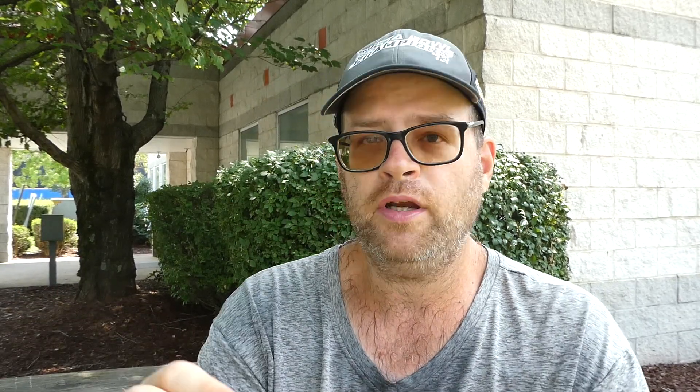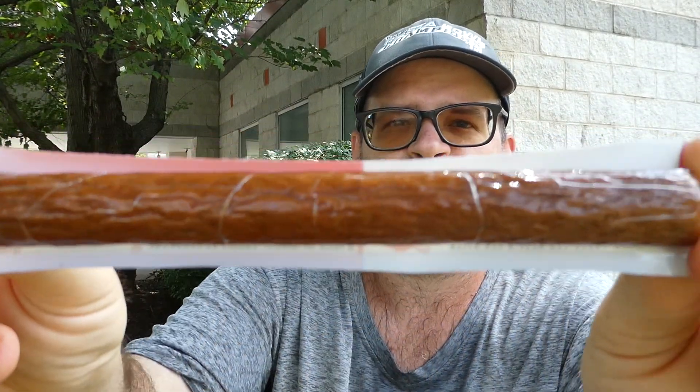I'm gonna try it anyway because for a dollar it's basically jerky — there's enough salt in there, I'm pretty sure it's not gonna go bad. It's one and a half ounces. Like I said, I paid a buck for it. Pretty thick meat stick.